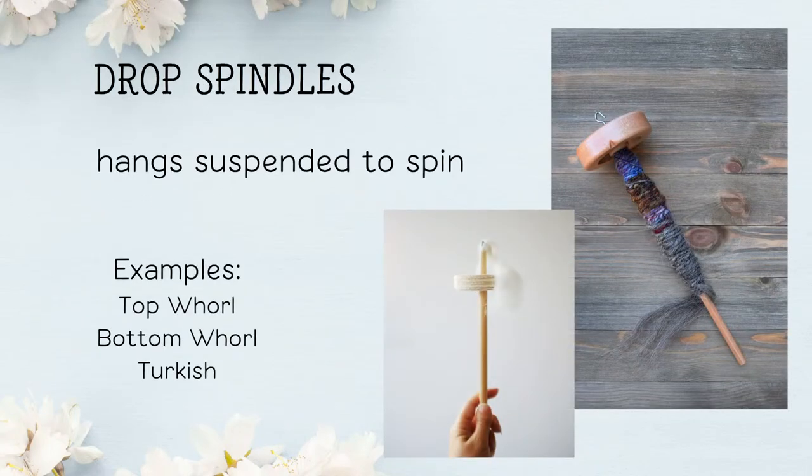Drop spindles — how do they spin? They spin because you suspend them hanging. Examples include top whorl, bottom whorl, and Turkish. Top whorl spindles are great for spinning shorter fiber lengths because they have a high speed. Bottom whorl spindles — the only difference is that the shaft is close to the bottom, making the spindle more stable and less bouncy. Bottom whorl spindles are also great for spinning heavier, thicker weight yarns and for plying yarn together.